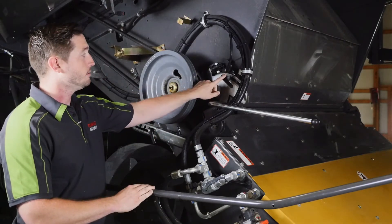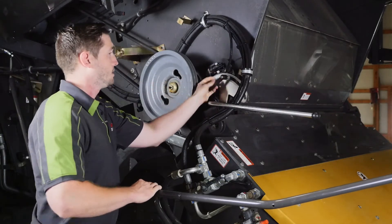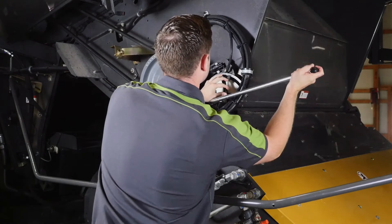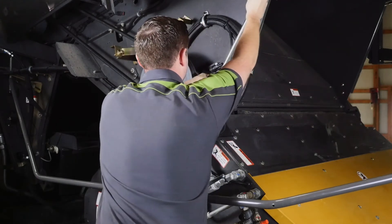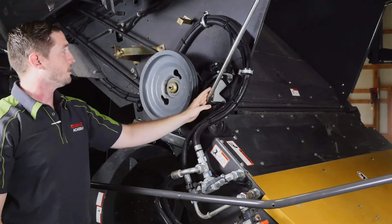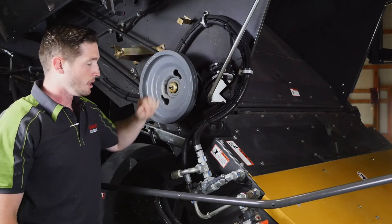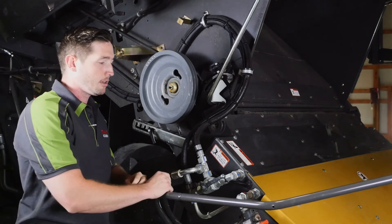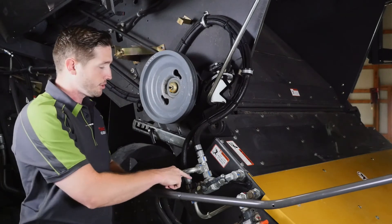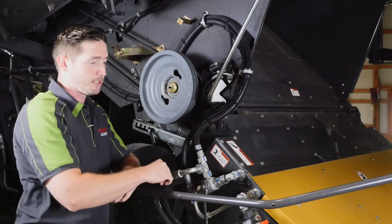Next, we want to come here and open up our rear chopper door. Loosen up the handle the same way, fold that all the way forward, and tighten up our handle. This is also going to disengage our chopping drum. Lastly, we want to shut off the hydraulics to our radial spreaders. We do so with this hydraulic ball valve — simply turn the ball valve and it shuts off our spreaders.